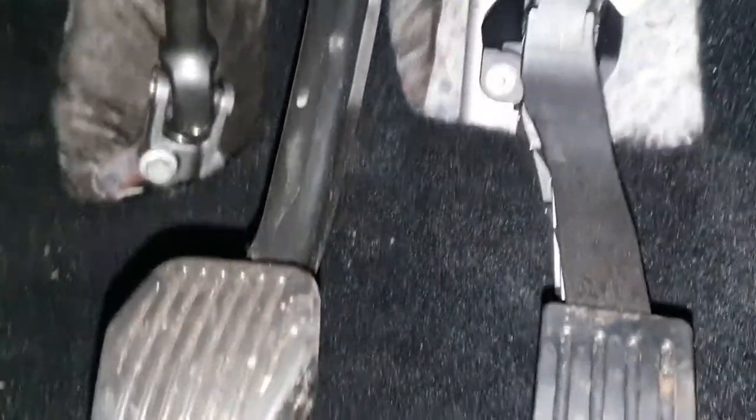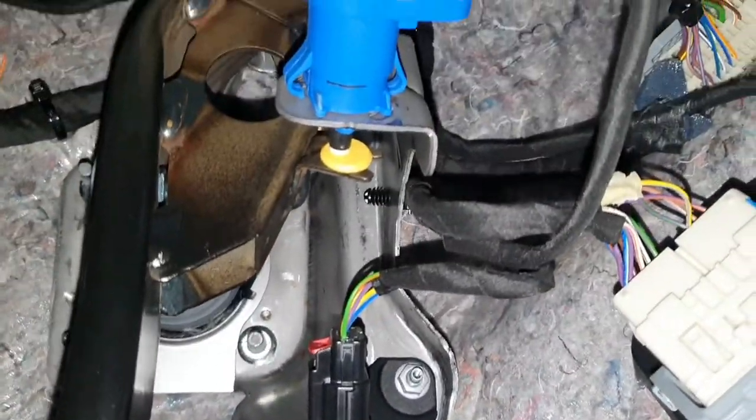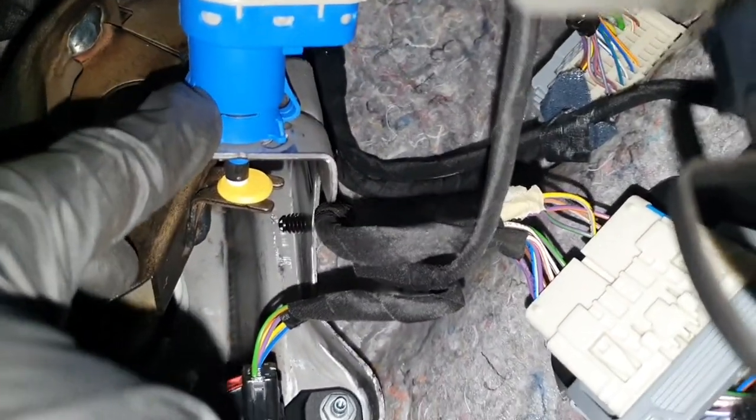Just come underneath the dashboard — you can see there the pedals. I look up this switch here; this is the brake pedal position switch.